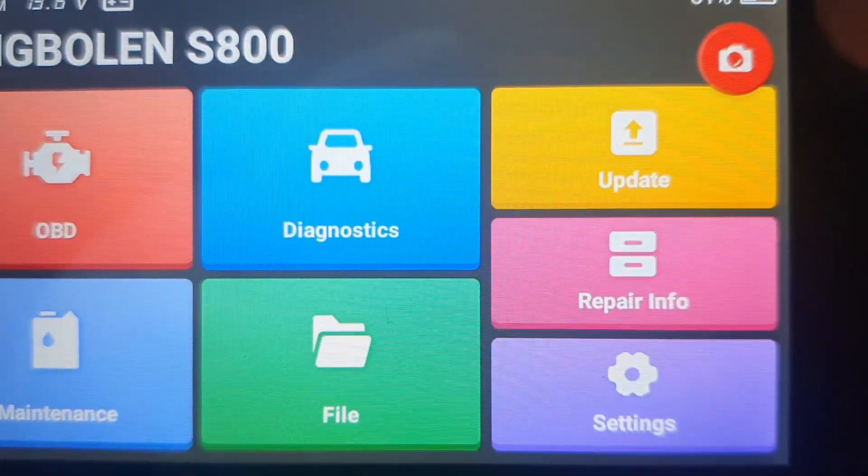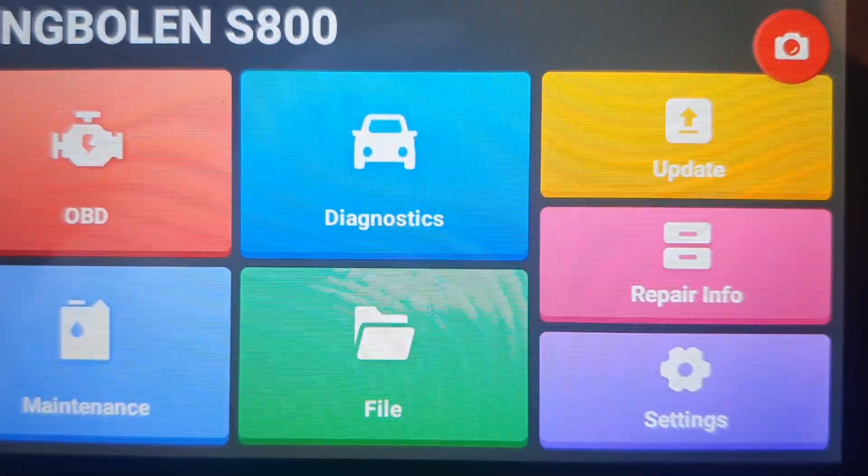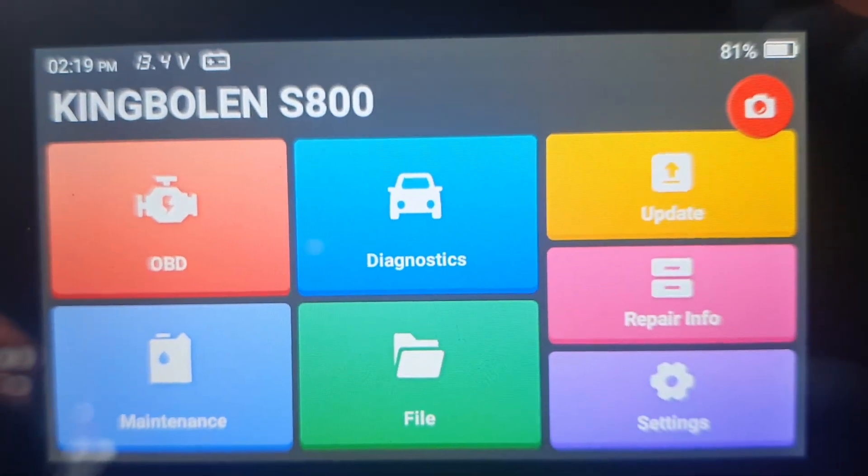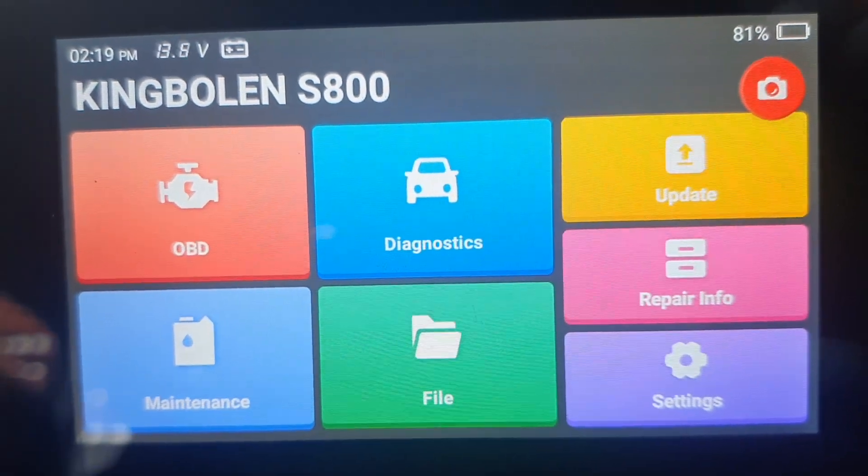It comes with free lifetime updates and you're powered up to your garage name or your own name. You can actually print off reports of what you found wrong and email them to your customers in PDF form.